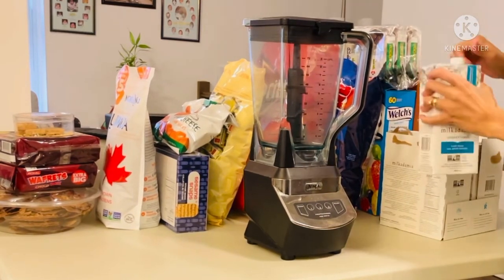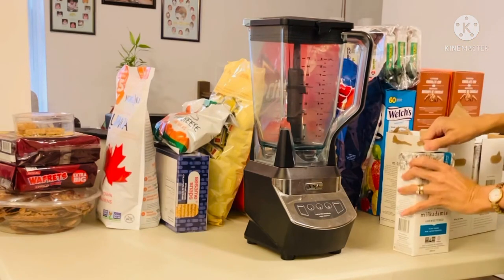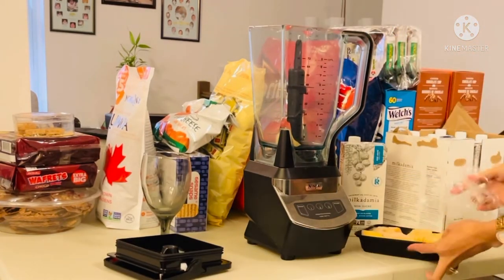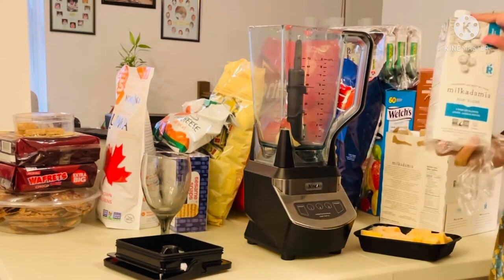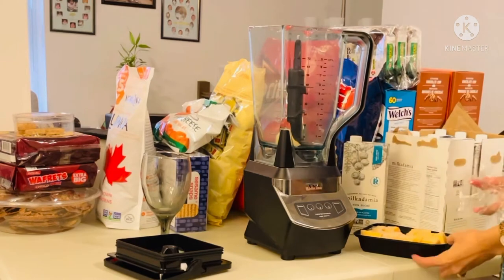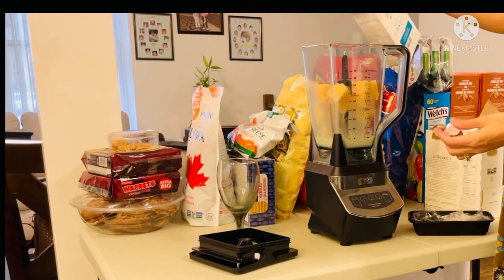I'm going to try this milk in my smoothie today. I froze this cantaloupe and I'm going to add this milk. Since the milk is unsweetened, I'm going to add honey.